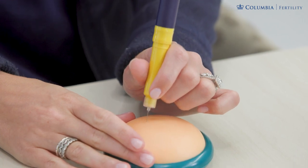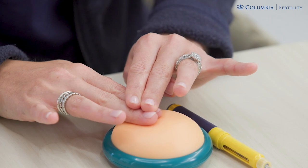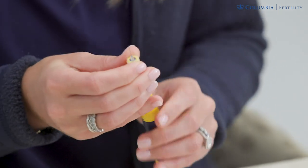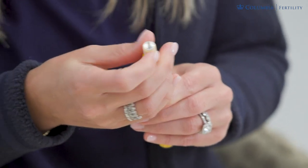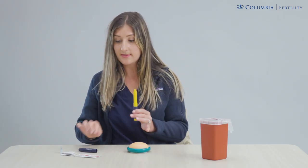Once it is fully depressed, take it out. If you have a piece of gauze, you can hold it over the site and apply light pressure, but it's not necessary. When you're done, carefully take this needle tip, unscrew it off the pen, and place it in your red sharps container. Remember, this is a multi-dose pen, so you will leave the cartridge in place. Recap your pen and put the whole thing in the refrigerator for the next night.